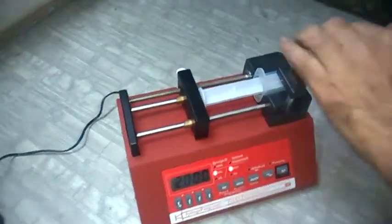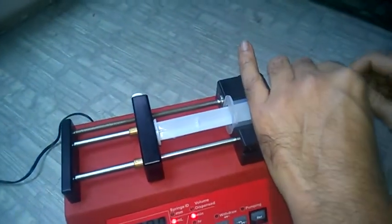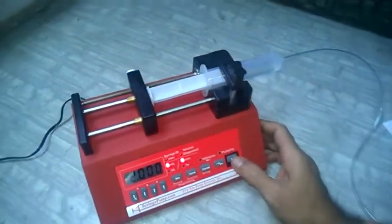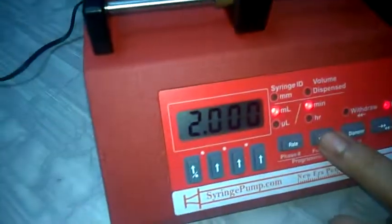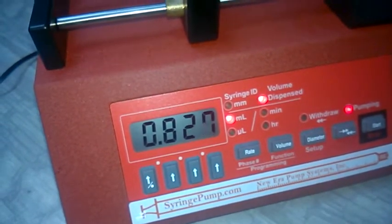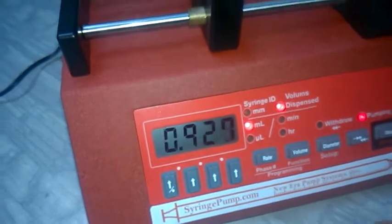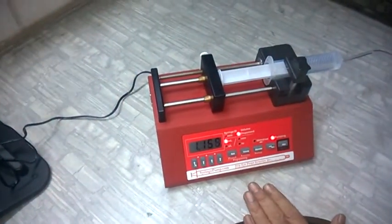I'm just attaching a small tubing and now press Start. The pump will start pumping and infusing. If you want to see how much volume has been dispensed, press the Volume button — it will display the volume in ml. As you can see, it has already dispensed 0.78 ml.